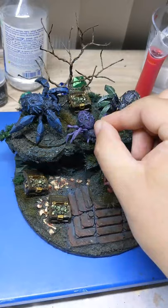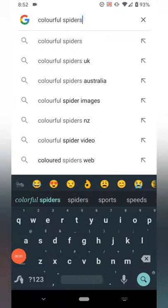It's almost finished! This is how I painted the spiders. First, I searched for colorful spiders.